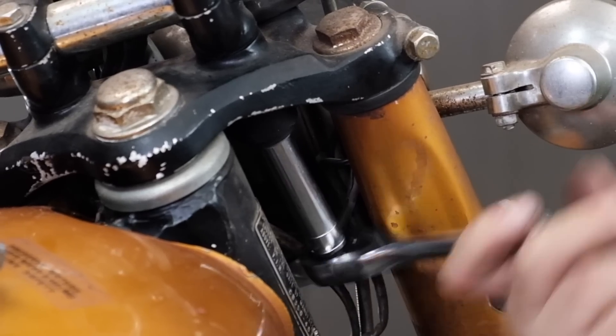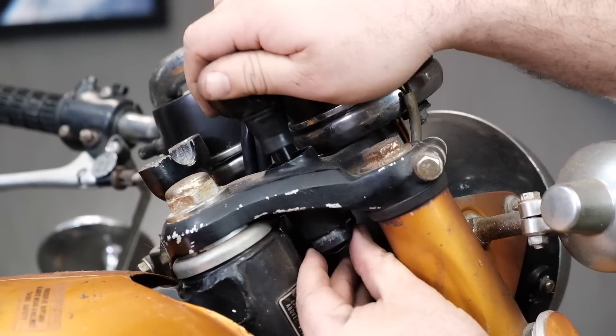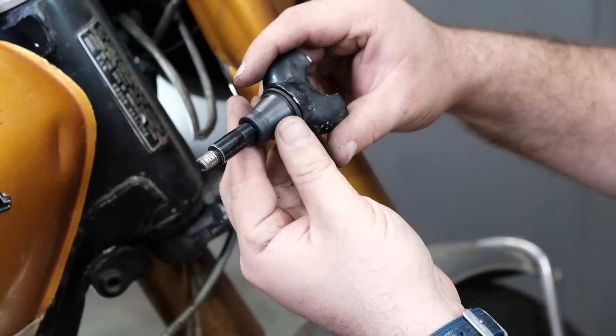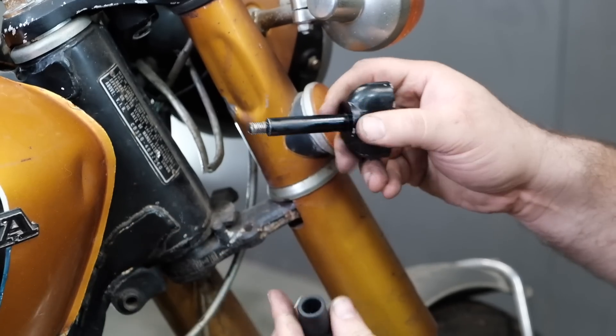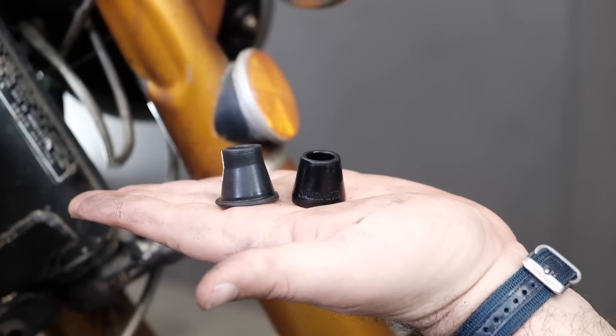One nut on the bottom of each handlebar riser lets them slide right out so you can get to the bushings. Our set of four handlebar bushings replaces the top and bottom bushings on both risers and are made of a higher-quality polyurethane than the factory rubber, so they'll stiffen up the bars for better handling and last forever.